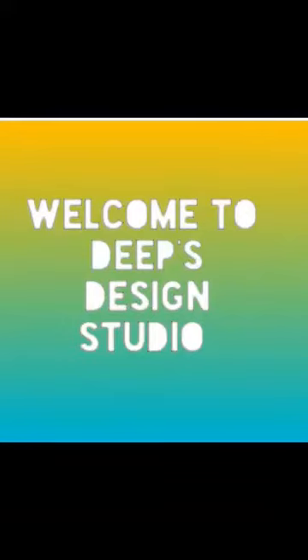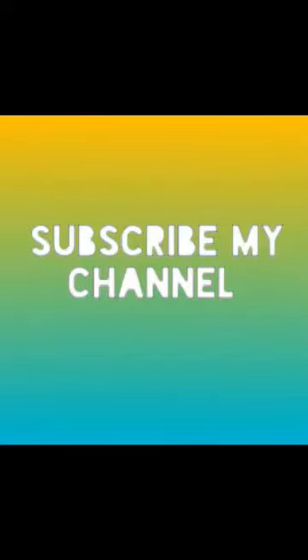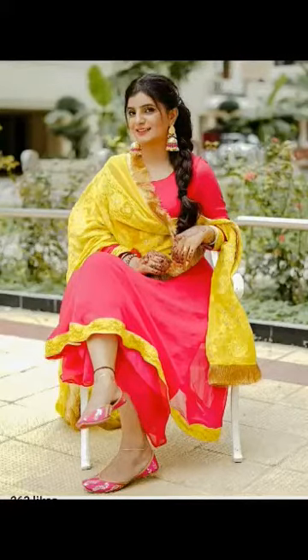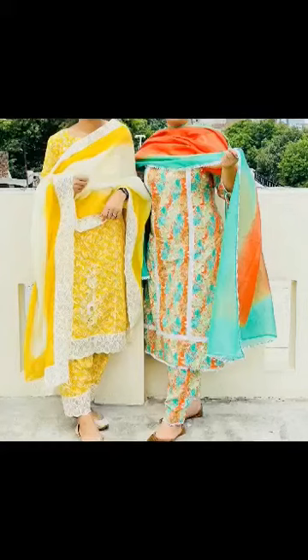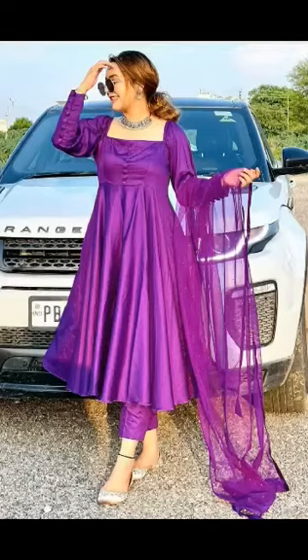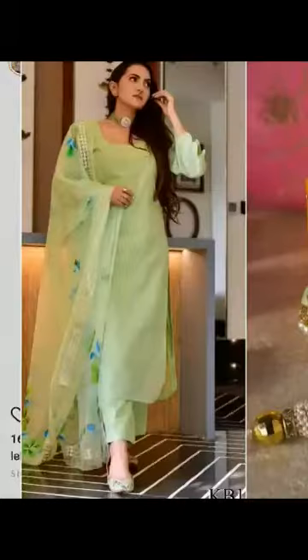Hi everyone, welcome back to the IPS Design Studio. I'm going to take a look at Punjabi suits design ideas — I hope you will enjoy all my ideas. If you can see plain suits, you can also have laces, embroidery, or printed suits, and you will be able to add different ideas.